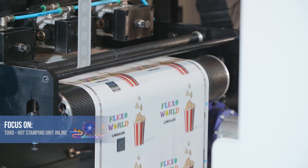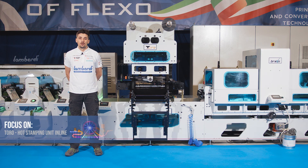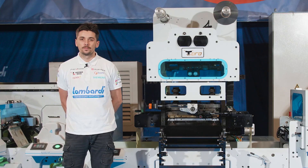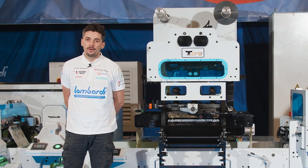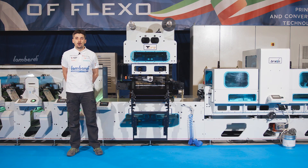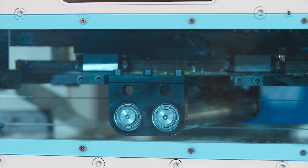Another skill of the Toro unit is the hologram in-setting function. With that, we can print a hologram in register with the label. This is possible thanks to an additional photocell that keeps the hologram always in register with the stamp.